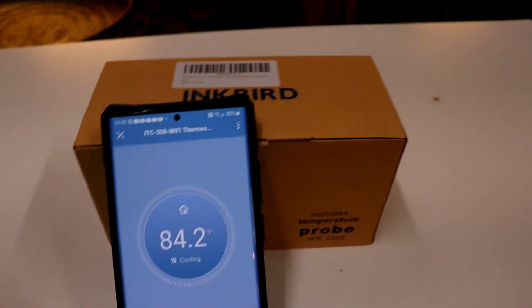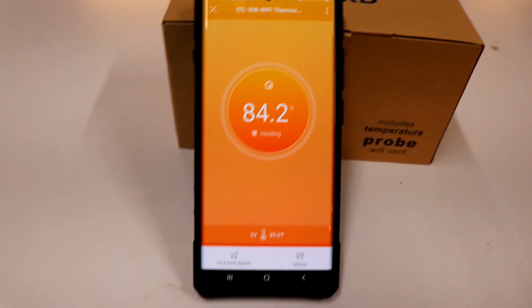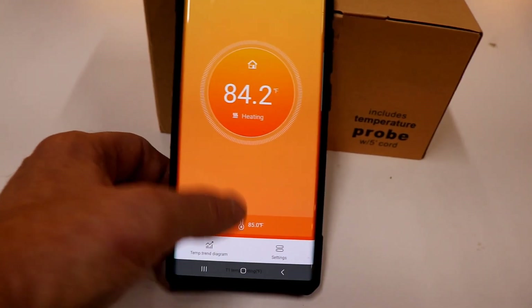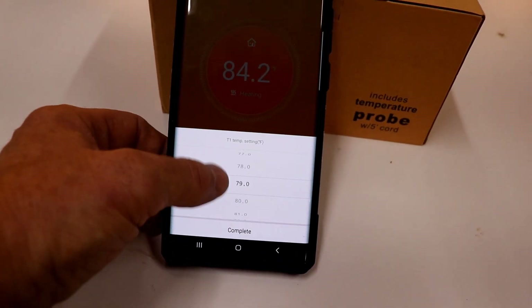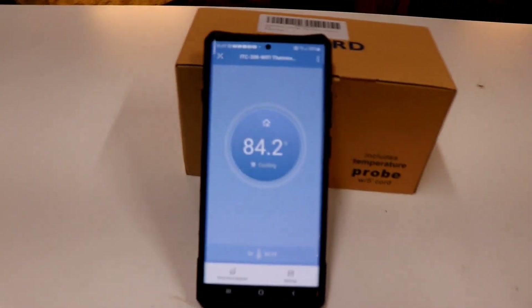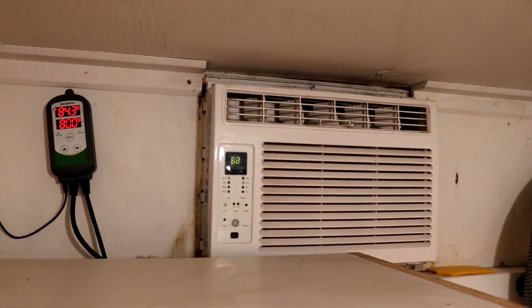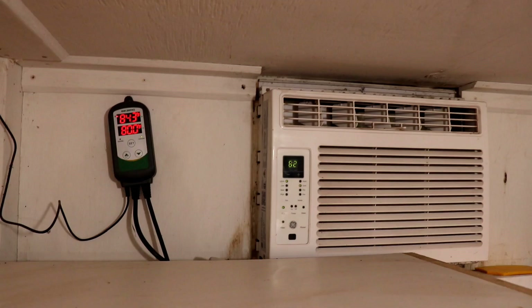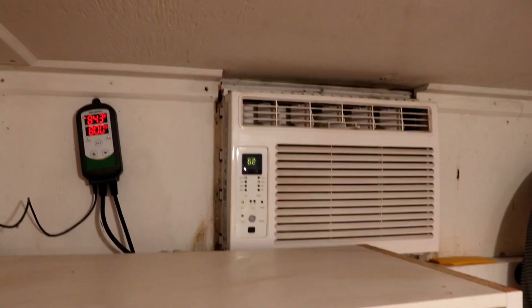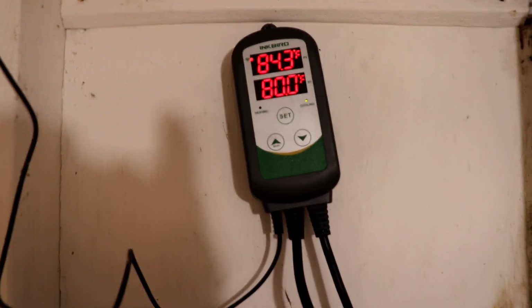Now it's clicked on and it's going to go into cooling mode. I got it — now it's going to turn on the AC, which it has. It's going to run for a couple of minutes before it kicks that compressor on. Now my set point on the AC is 80 degrees.